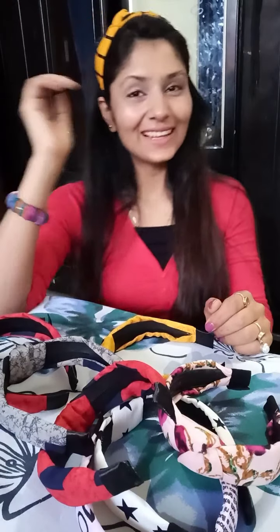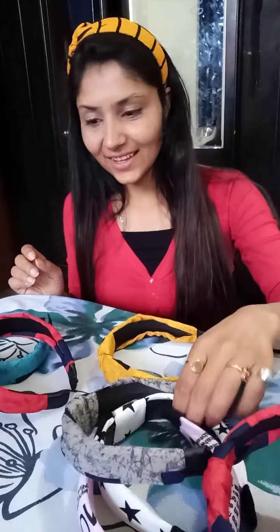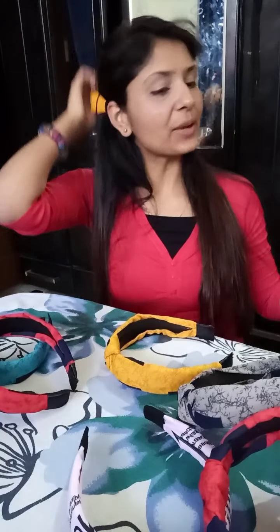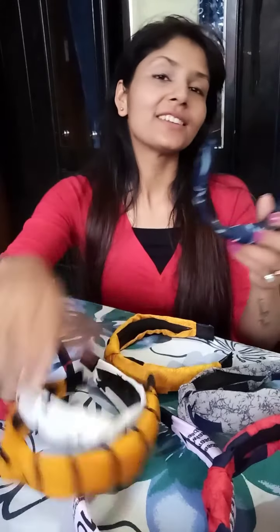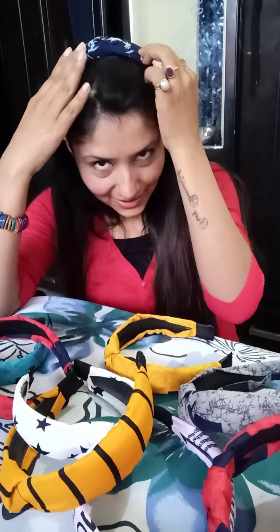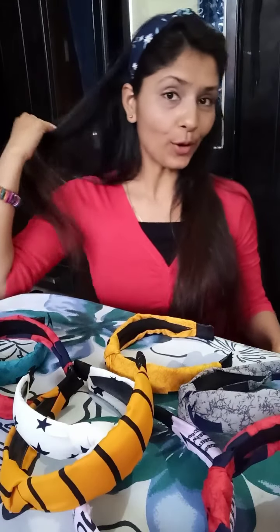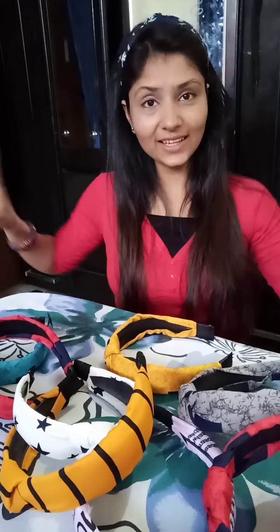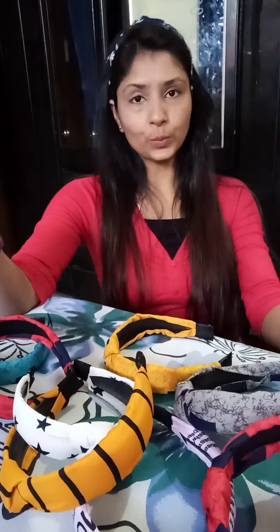Look at this — it looks good in the colors. I am happy with all the hair bands.